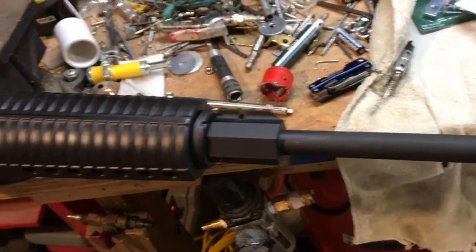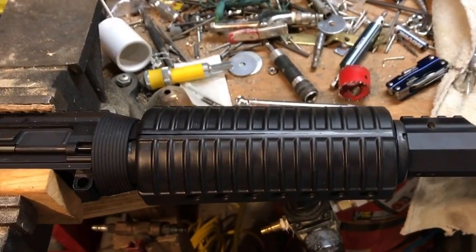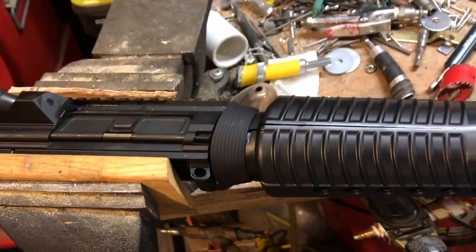I'm going to be installing a Monstrum Tactical free float hand guard on my DPMS Oracle 308 upper.